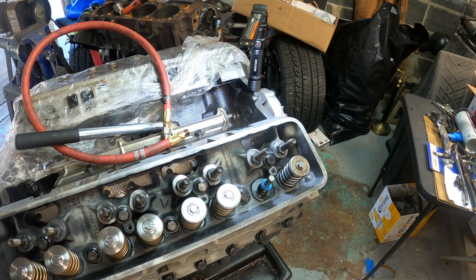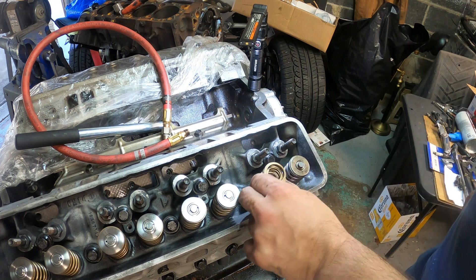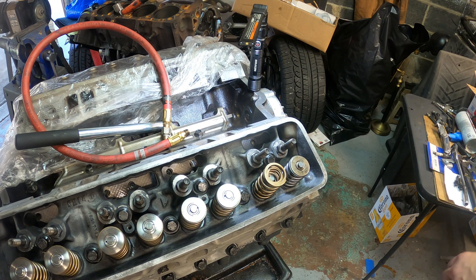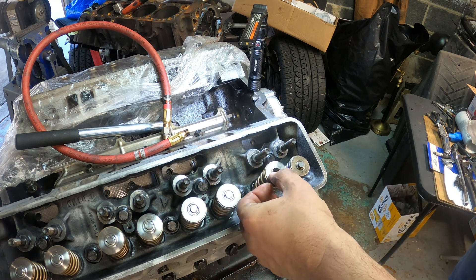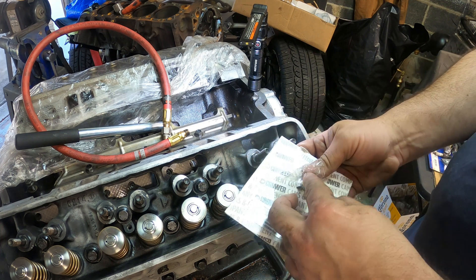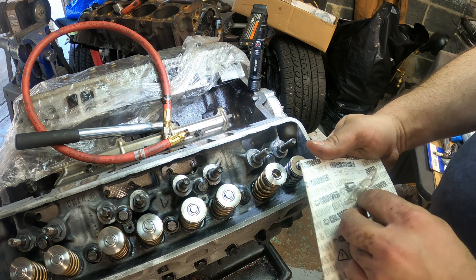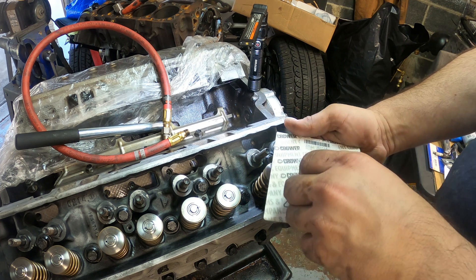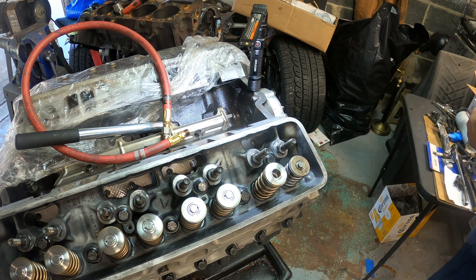Now we're going to install the double valve spring — simple. Tick Performance gives you the titanium retainer and chromoly keepers. Race car stuff — very strong and reliable.